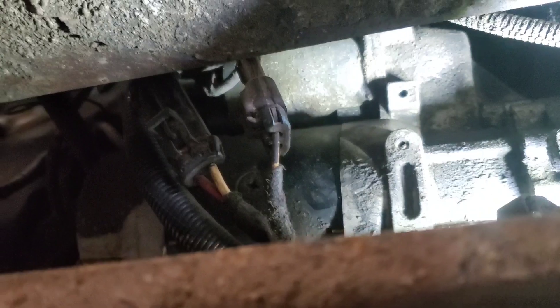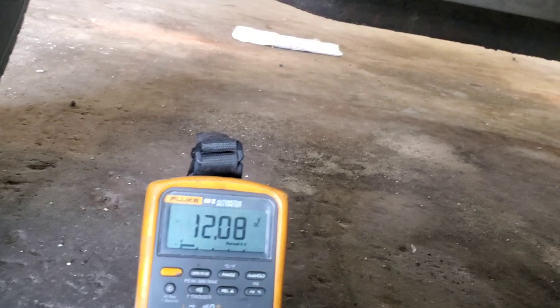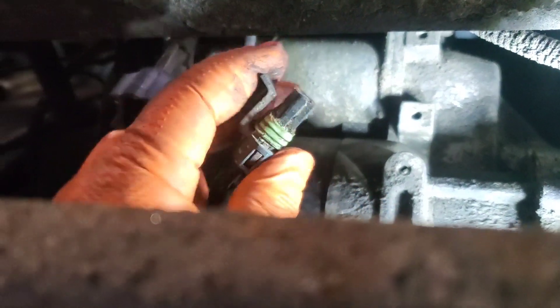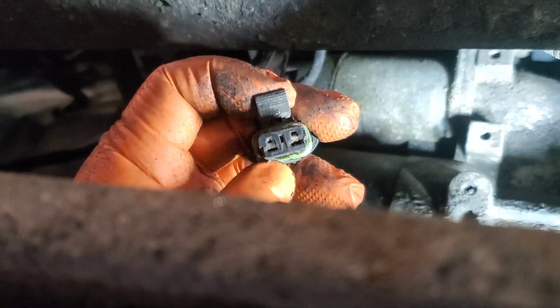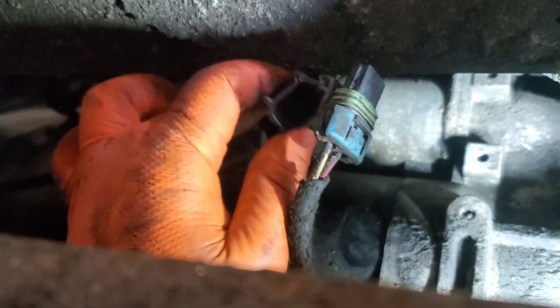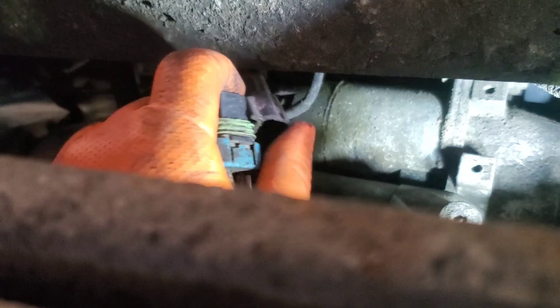I found the problem. Following the grounds right up to this connector right here beside the starter, coming from the batteries. As you can see I moved it and our voltages are going crazy. When I press it together we're getting a solid 12 volts, and when I move it around that's when our voltages fluctuate. The problem is these pins right in there — the ground pin, which would be this one right here, is either loose or the wiring inside broke, because I checked the wires out here and they look good, and the connector looks good, but it is right at the connection inside here.